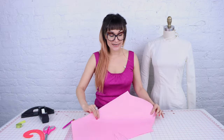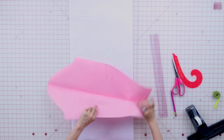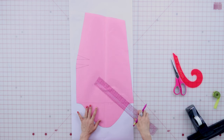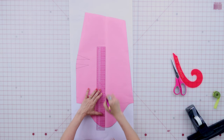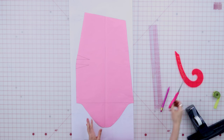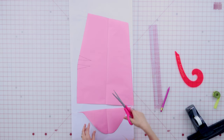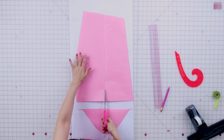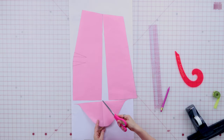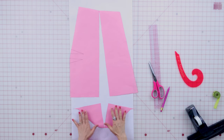The first thing I'm going to do is fold my sleeve in half so that I get my center line. Now I'm going to draw a line from bicep to bicep, right across there. I'm also going to draw in my center line so it's nice and easy to see. After we do that, we are going to cut across the bicep line — so we're fully cutting it apart. We're also going to cut down to the wrist and cut up to the sleeve cap, going from the bicep line to the sleeve cap.